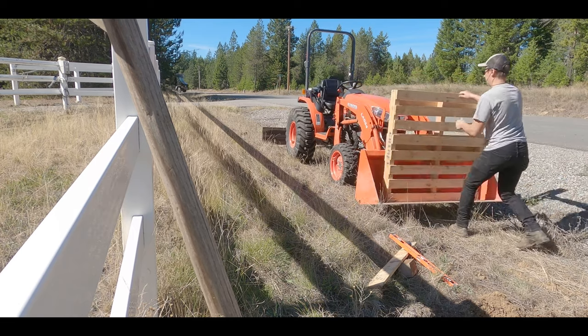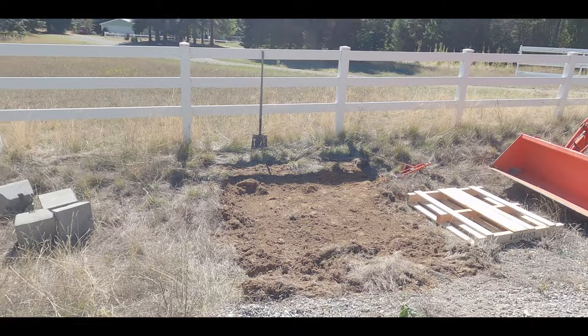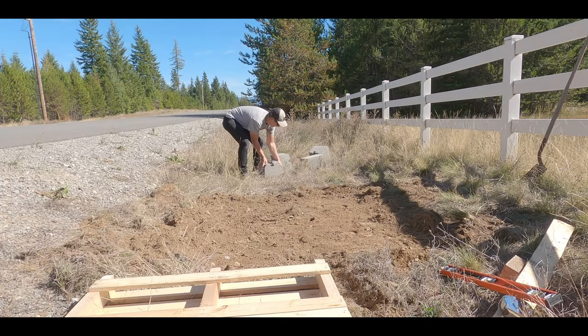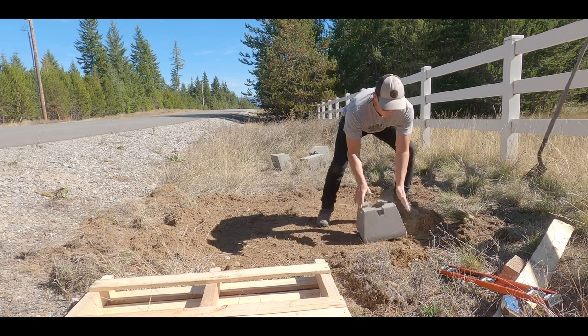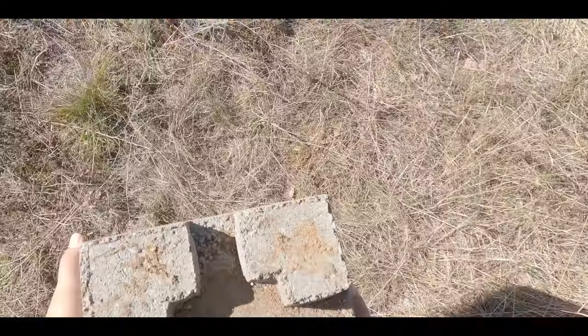Once we got done measuring the corners, all we had to do was load the pallet up into the tractor and bring it out to where the bundle stand is going to sit. Next, we just took our 4x4 deck blocks and placed them on the ground where our stand is going to sit. It didn't need to be exact because the next step is to measure out where the blocks need to actually be placed.